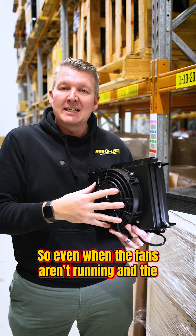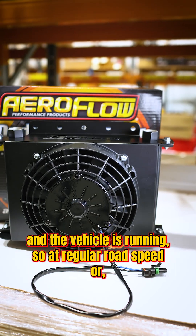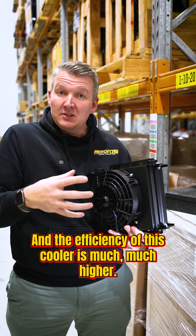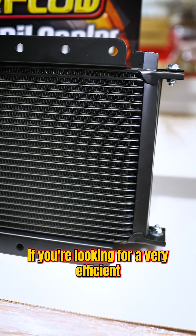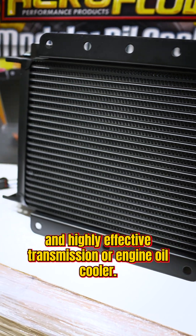So even when the fan's not running and the vehicle is running at regular road speed or at speed on a track, the airflow through here and the efficiency of this cooler is much, much higher. So it's definitely the right way to go if you're looking for a very efficient and highly effective transmission or engine oil cooler.